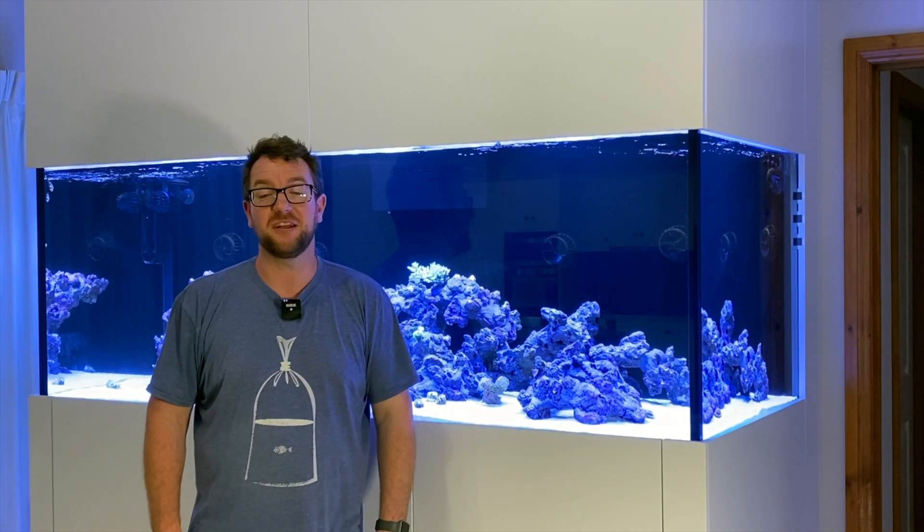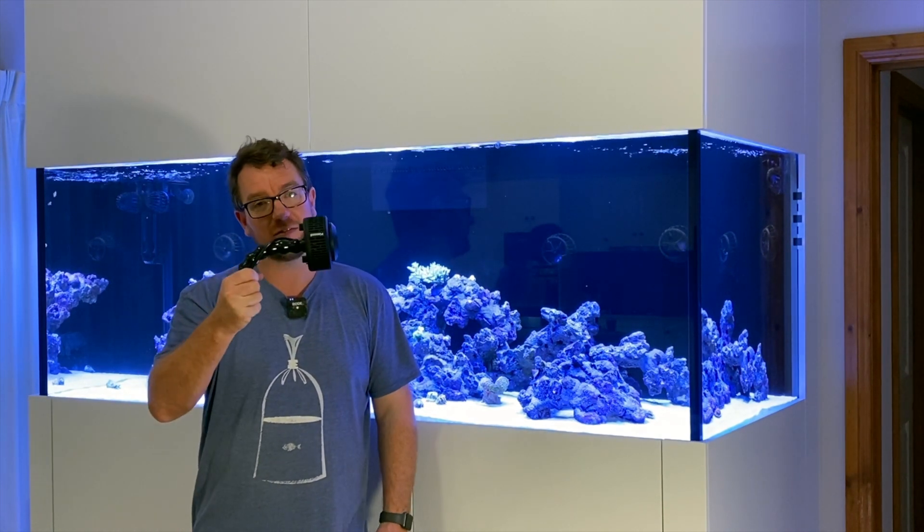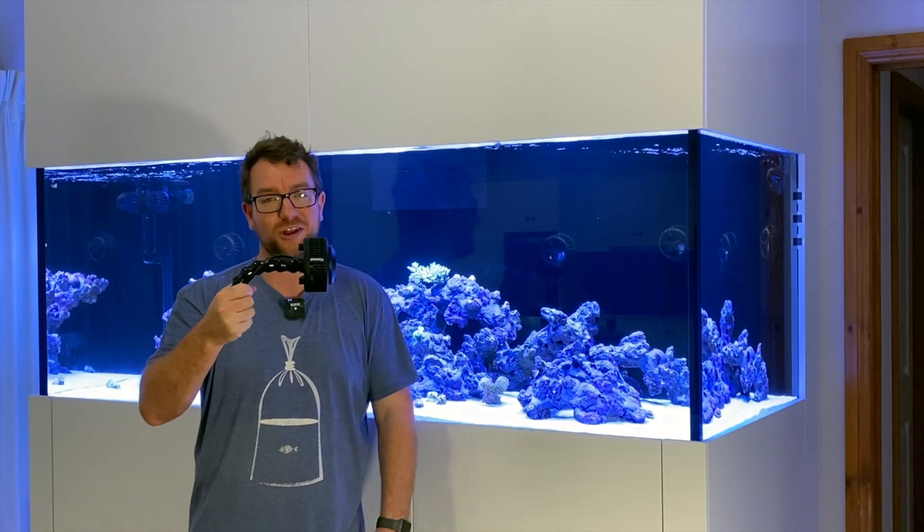Hey all, welcome to Parker's Reef. On today's episode I'm going to show you how to make custom mounts for Kessels or pretty much anything.